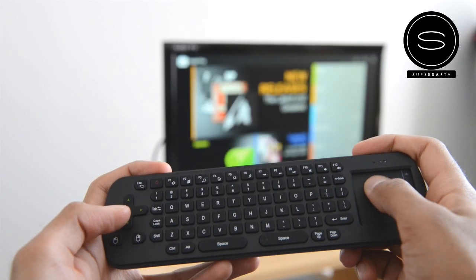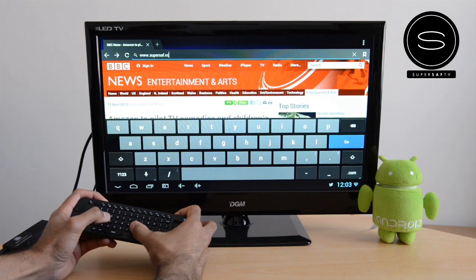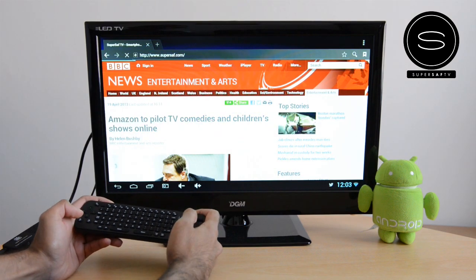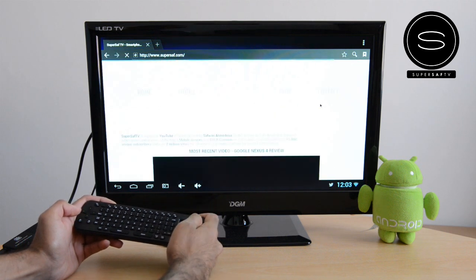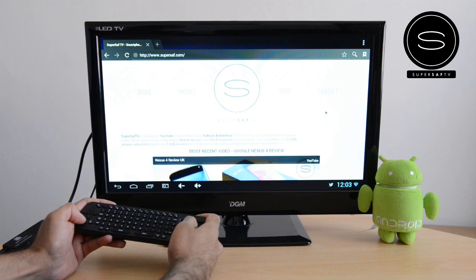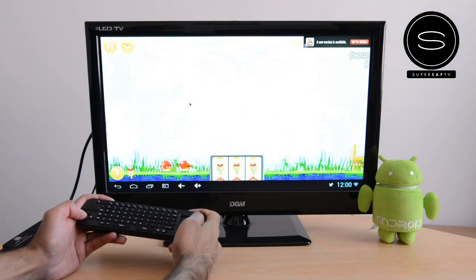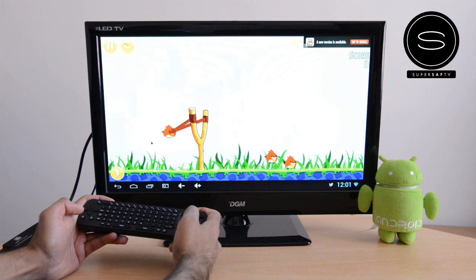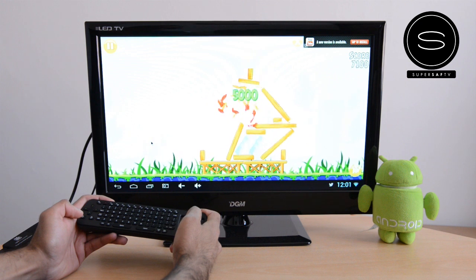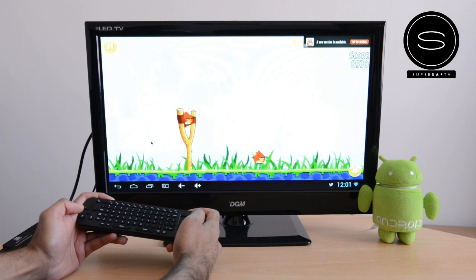The RC12 remote is very easy to use — I actually really like it. The keyboard is fine to use for browsing the web and looking through your apps. Now, one thing to bear in mind is this does not have an accelerometer as your phone will. So for games, it's almost like using a mouse. Something simple like Angry Birds will work fine, but if you're going to be using demanding apps, the RC12 remote is probably not going to be the best because you might be limited in terms of options.